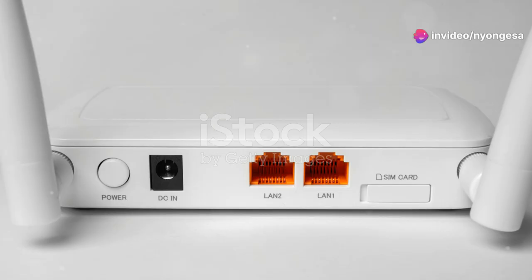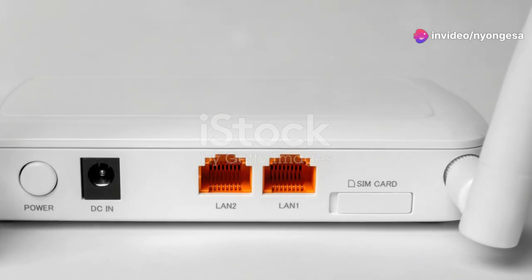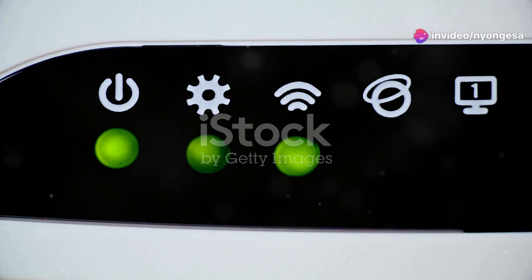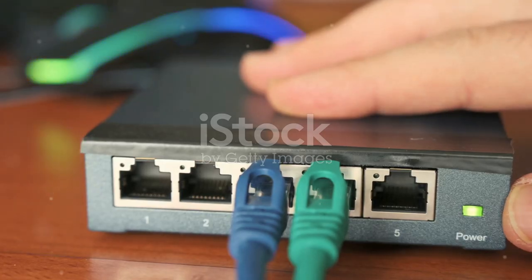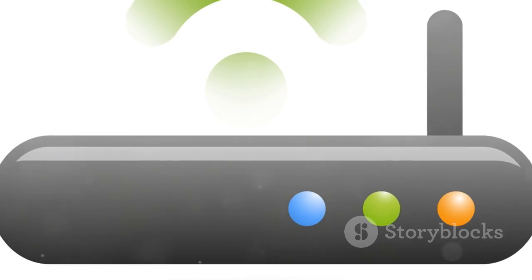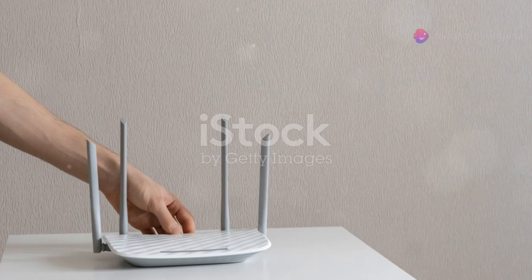Am I the only one that didn't know resetting your router could fix everything? Let's get you back online in no time. First things first, locate your router. It's that box with flashing lights, usually hiding in a corner.